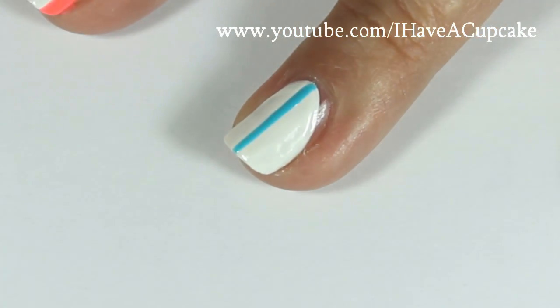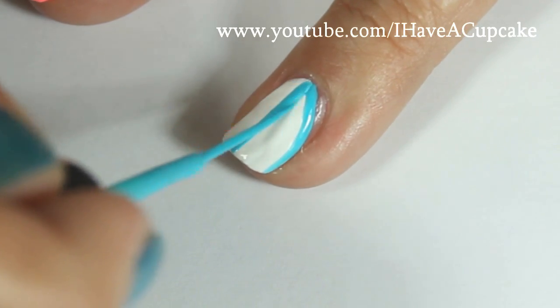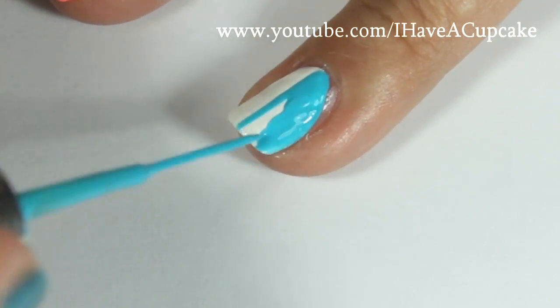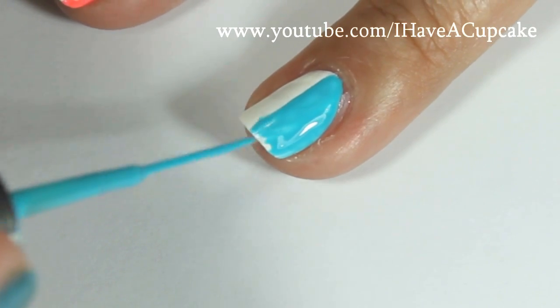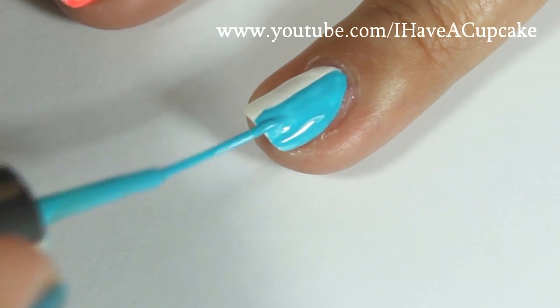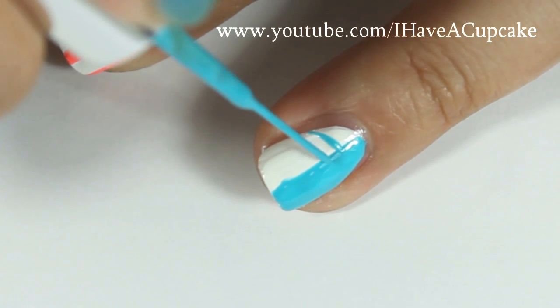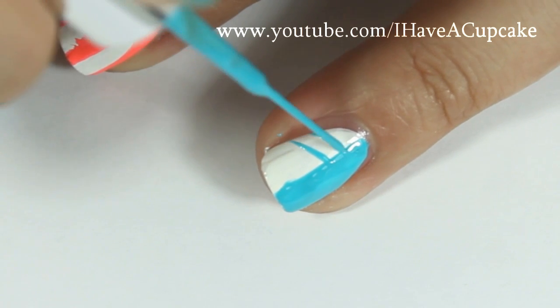For the blue one I'm going to do a line down the center and fill in half of it. Then I'm going to do two diagonal lines on the other side.